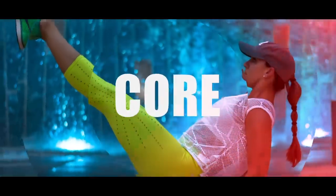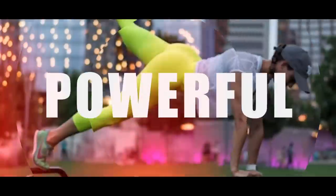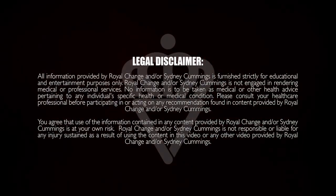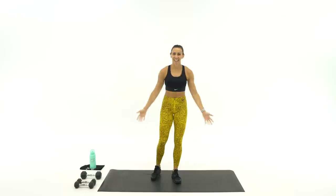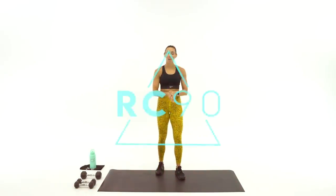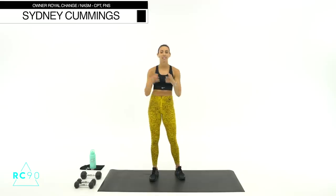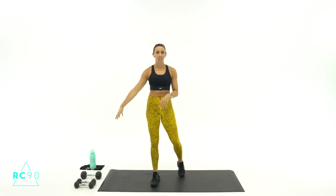What's up guys? It's Sydney and this is your 40-minute cardio and abs Tabata workout. So grab some dumbbells and let's get started. Welcome to your 40-minute cardio and abs Tabata workout. Tabata meaning we're going to be working for 20 seconds and resting for 10 seconds, going for one exercise, four rounds in a row — so two minutes total with that exercise. I do have my dumbbells here today.